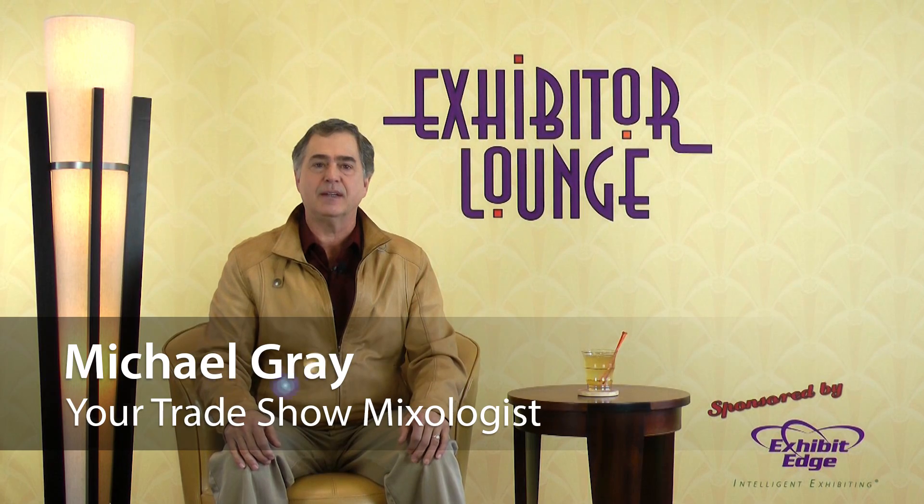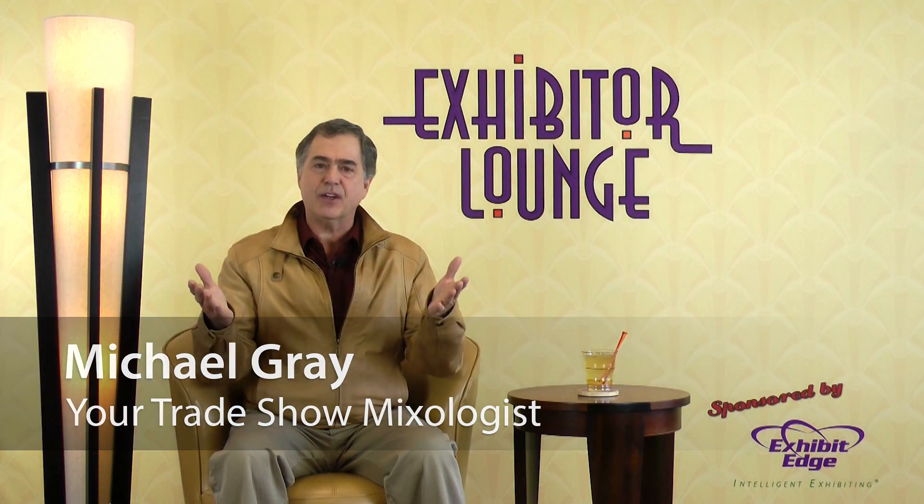Welcome to Exhibitor Lounge, sponsored by ExhibitEdge.com. I'm your host and trade show mixologist, Michael Gray. Here each week you receive simple, practical, and proven tips to improve your trade show marketing strategy and get better results while maximizing your budget.